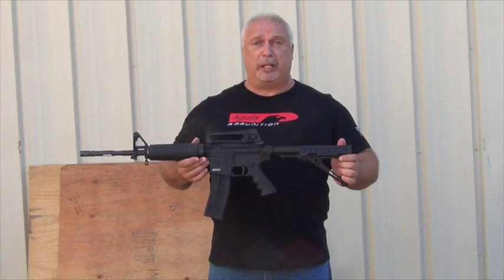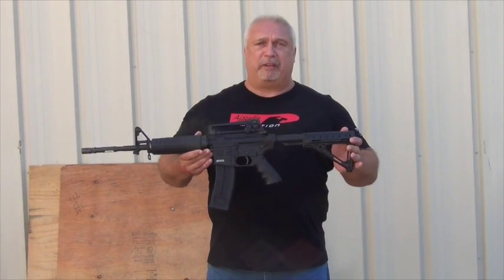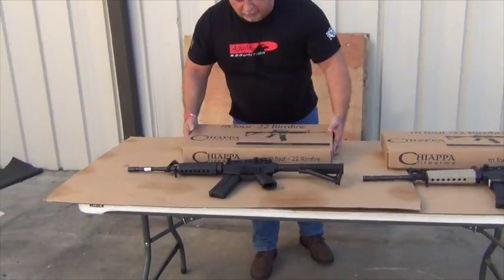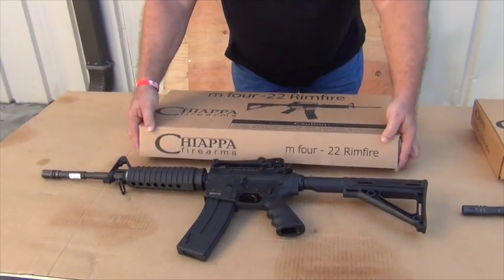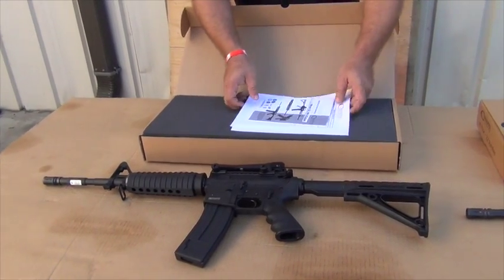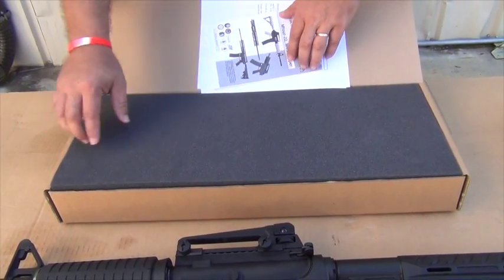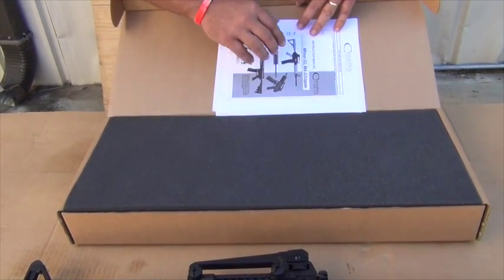That all changed recently. We were able to acquire some of these as part of a mass buy. We got into them at a great price point and we're going to be able to bring them to you below market. We are very impressed with this little rifle. They come with a limited warranty — I think it's a one-year warranty from the importer here in the States — so anything that goes wrong would be handled domestically. They have a very good reputation.